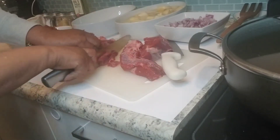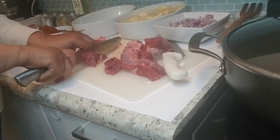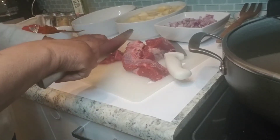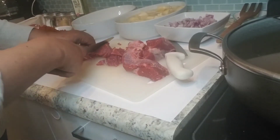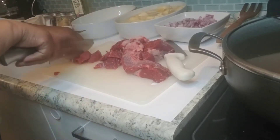Now we are going to make a little bit of salt.